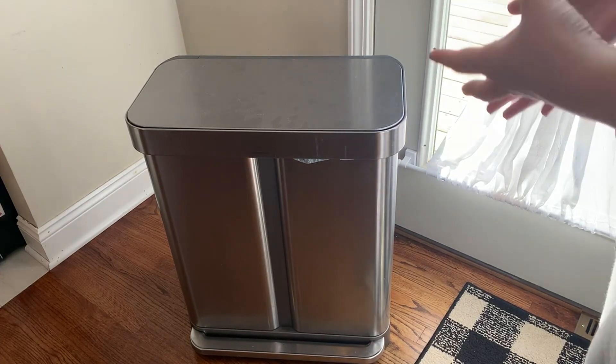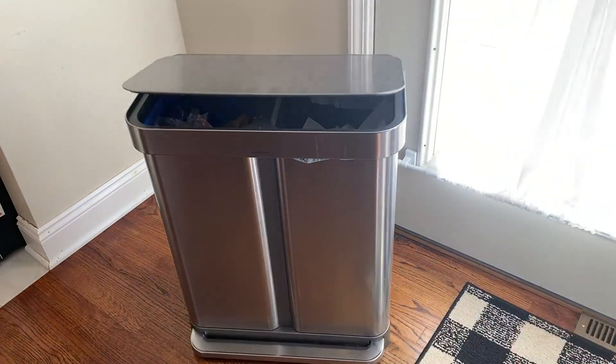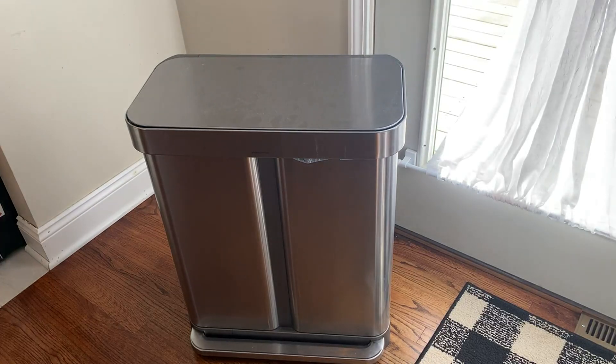Something that's amazing with this trash can: when you step on the bottom, there is a super soft close — no slamming, no banging — and you also don't need to touch it with any dirty hands.